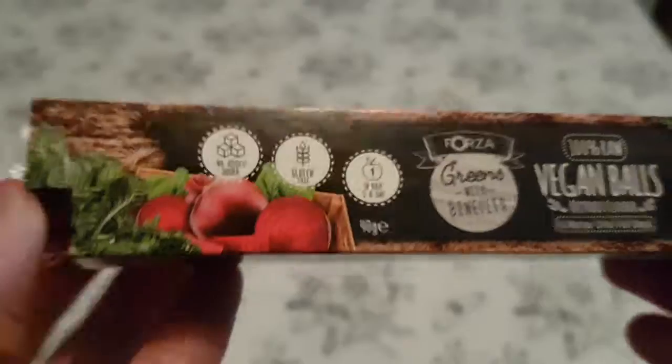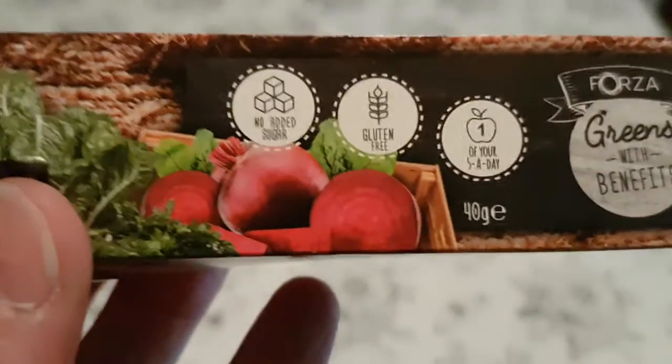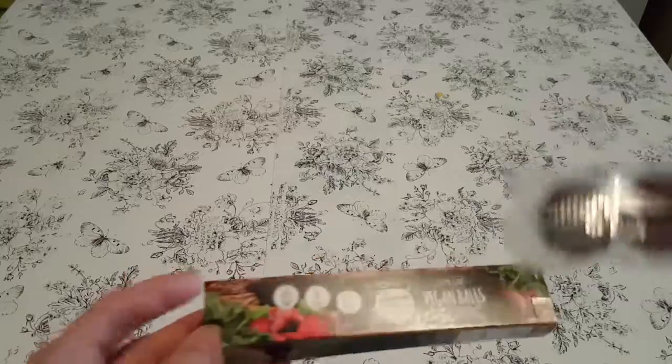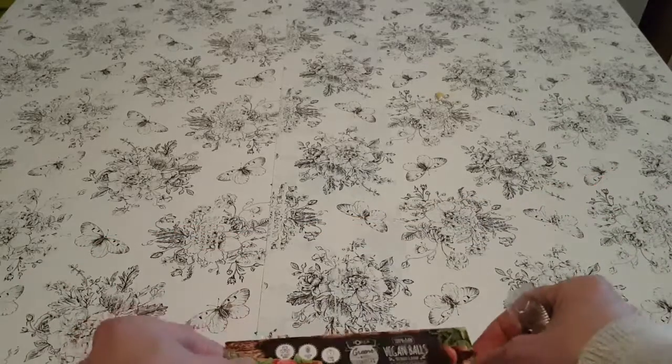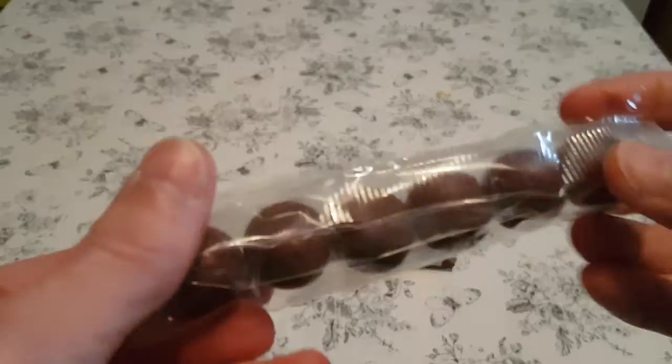Nutritional facts - it's coming in a funny little wee pack. No added sugar, gluten free. One of your five a day. And these are the aforementioned vegan balls.